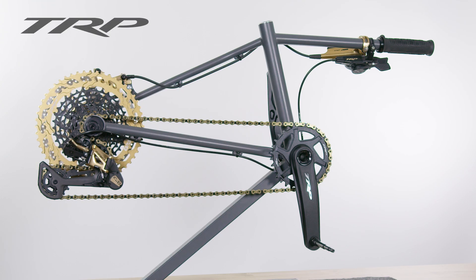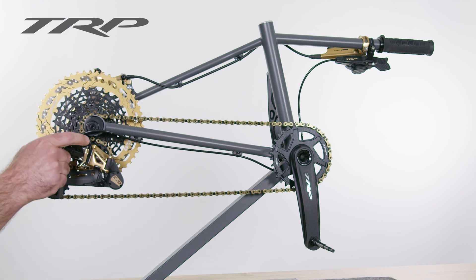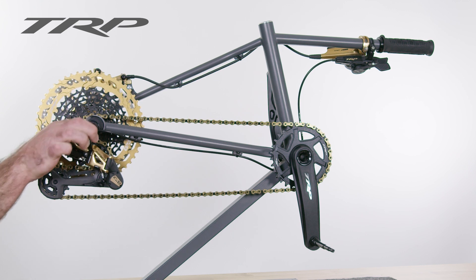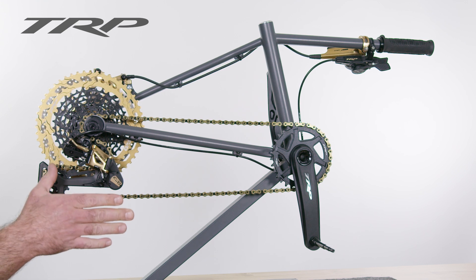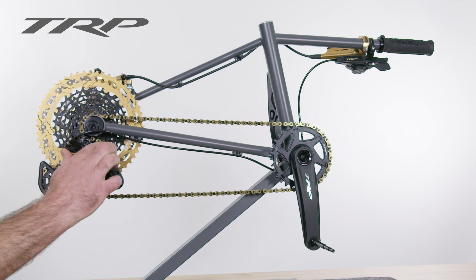The second feature of TRP's EVO 12 derailleur is our haul lock. This is there to lock that main pivot bolt in place to prevent any unwanted lifting or slapping of the derailleur, keeping everything nice and quiet. It's also used for wheel removal.